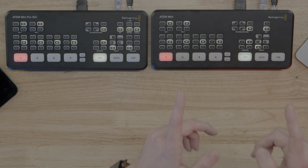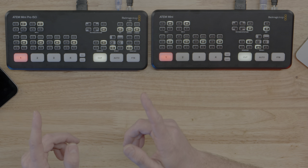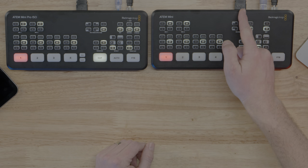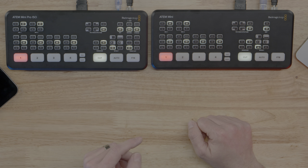I'm going to show you how to take an ATEM Mini — the original one, just $300 — and plug it into your ATEM Mini Pro, your ATEM Mini Pro ISO, or even an original ATEM Mini, and add three more inputs. All you have to do is take the program out of your ATEM Mini, plug that into one of the inputs like Input 4 on your other ATEM, and you've just added three more inputs.